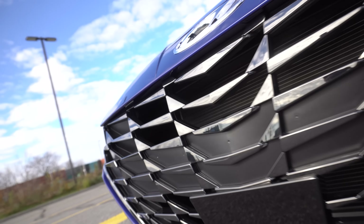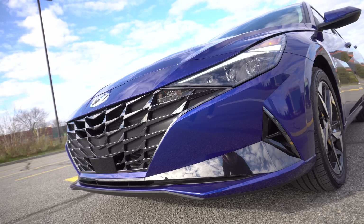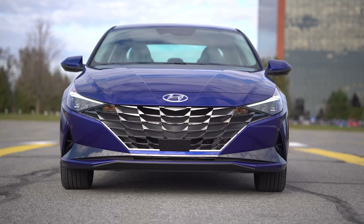If we go to the front, it's also triangular-ish, and we've got a lot of angle-y stuff in the grille. The grille actually looked pretty good on this.